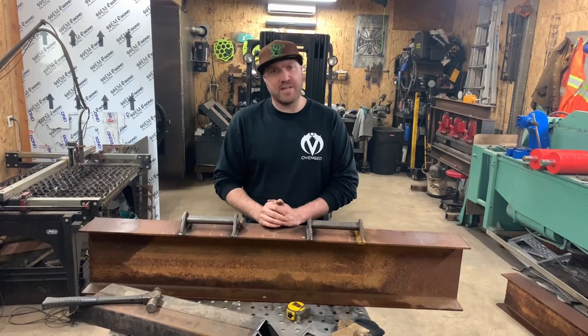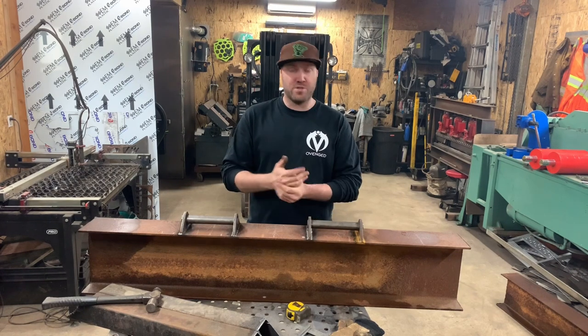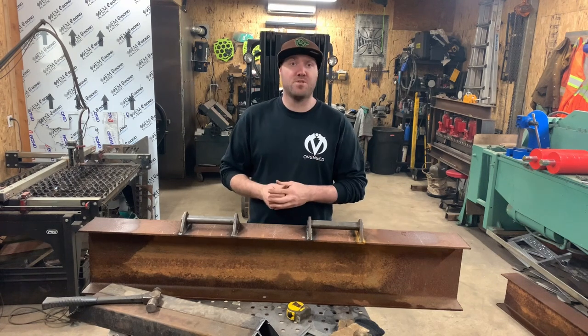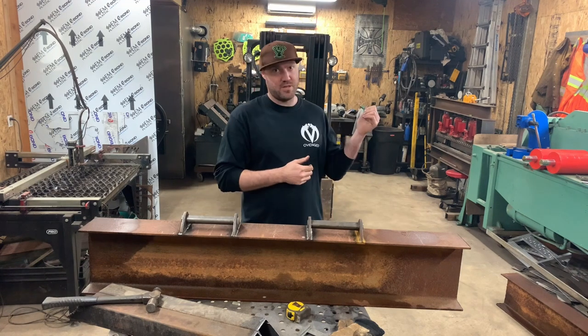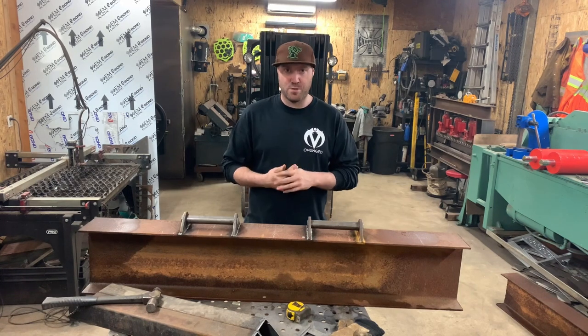What's going on everybody? Welcome back to the OVENGE channel. Today I want to continue building on our sheet metal brake. For those just joining in, we're actually going to be building a 50-ton hydraulic sheet metal brake. We're going to be upgrading from three 20-ton hydraulic jacks — they're air over hydraulic pneumatic jacks — and replacing them with two 50-ton hydraulic units.